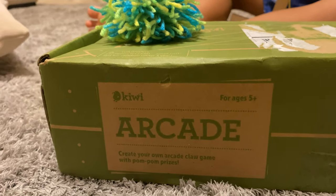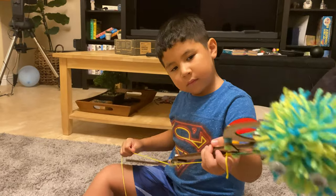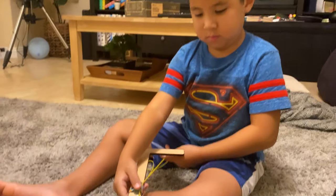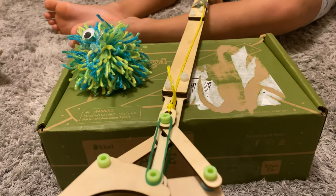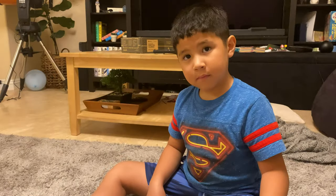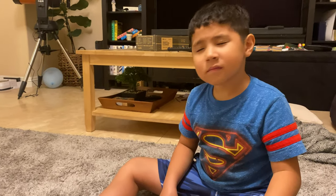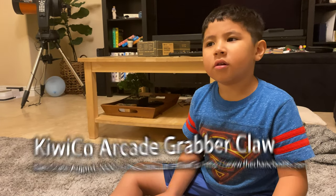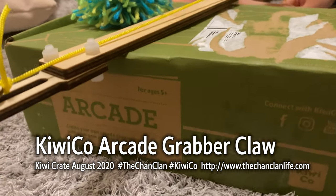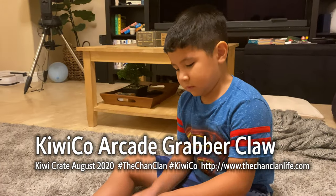Thanks for watching. This is the Kiwi Crate Arcade. KiwiCo sells these crates by subscription — you can get them once a month. They will vary, so even though this was our August Kiwi Crate, yours may not be the exact same because they rotate their existing projects, making sure you don't get a duplicate. If you're subscribed to Kiwi Crate, you'll probably get this at some point. It looks like Luke had fun building the arcade. We're excited to get another one next month — it's September already! Thanks for watching. This is the Chan Clan demonstrating and reviewing the Kiwi Crate Arcade Claw Grabber and little pom-poms.